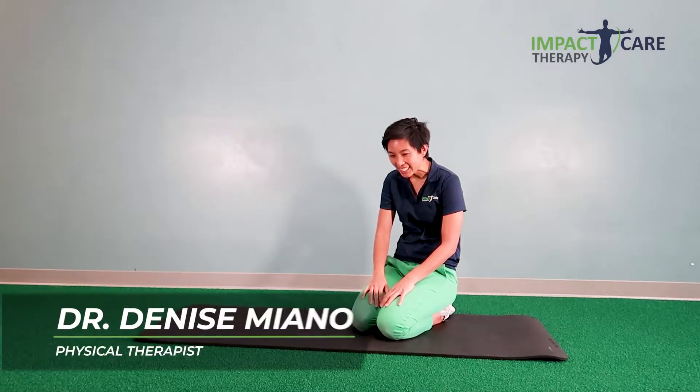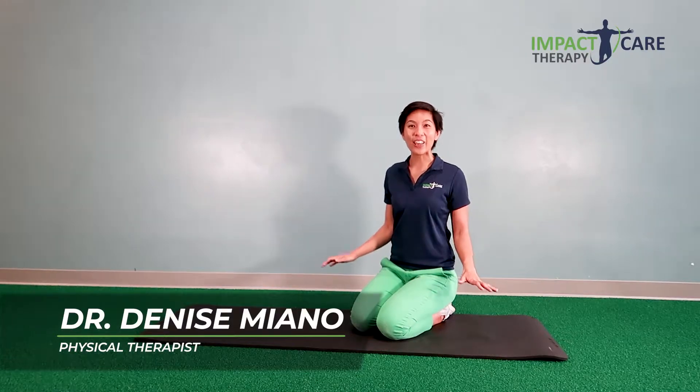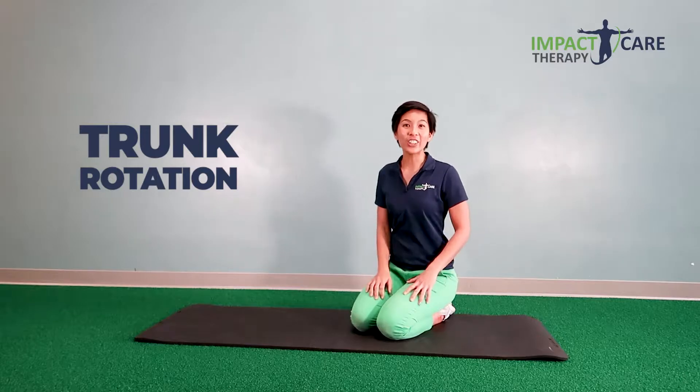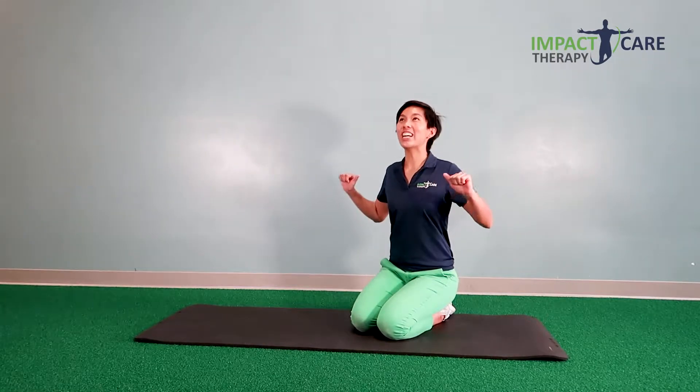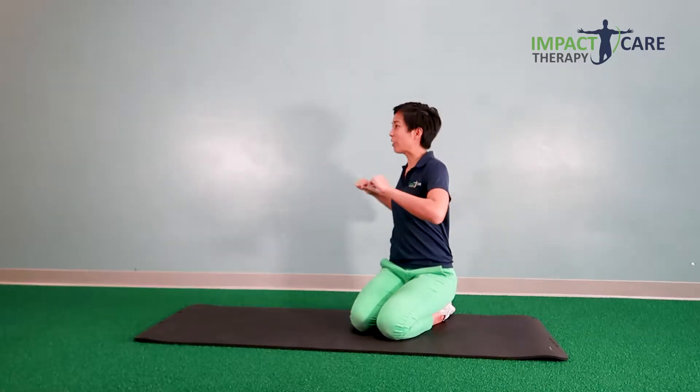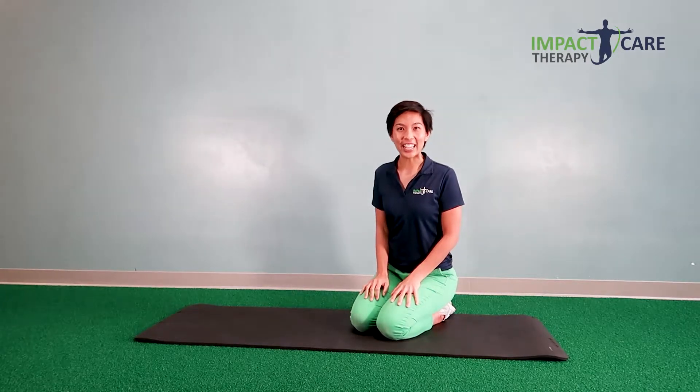Do you have bad posture? May I teach you one exercise that you can do at the floor level that will really help you improve your trunk rotation? Our trunk needs to have two motions in order to have better posture: one is to be able to lean back better, and the other one is to be able to rotate. Let's focus on rotation today.